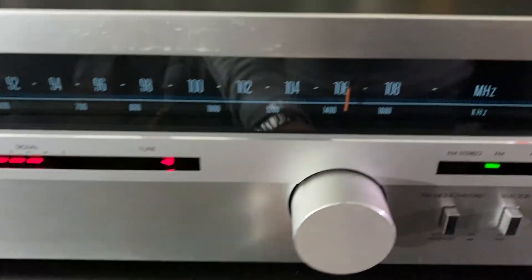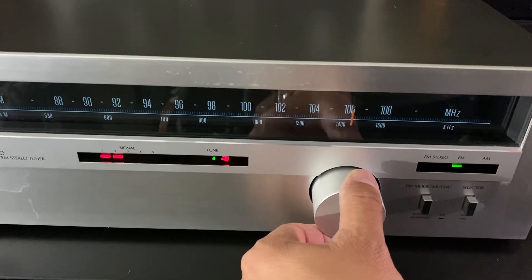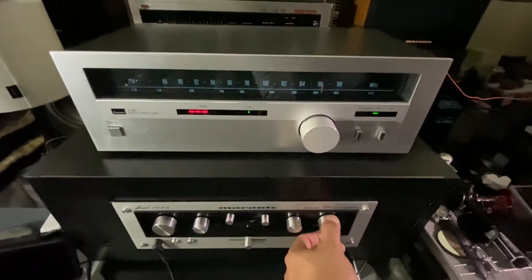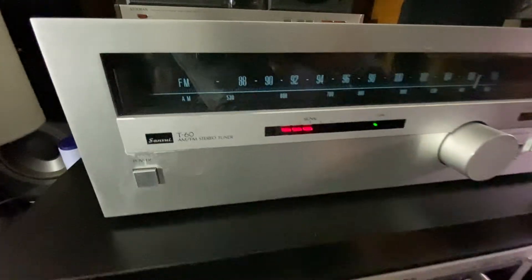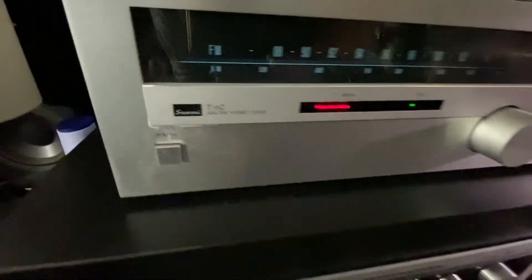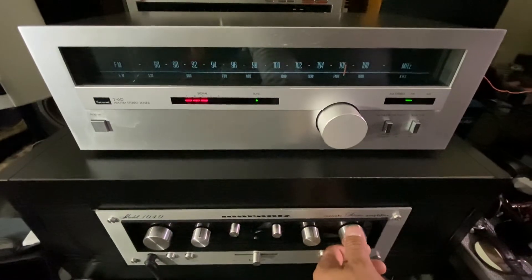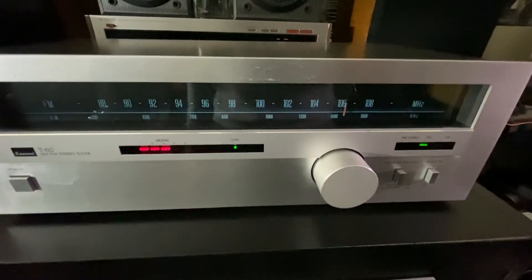So let's turn it on. There you go, guys — it's clean again, better than before. This is the Sansui T60. Another clean, another good progress today cleaning my Sansui T60.